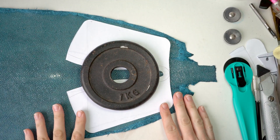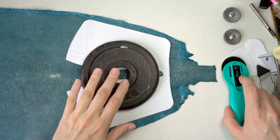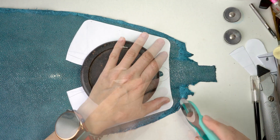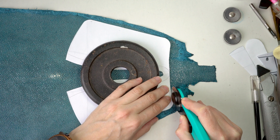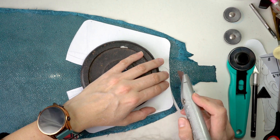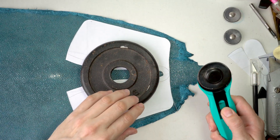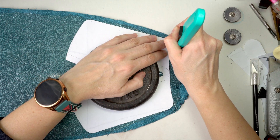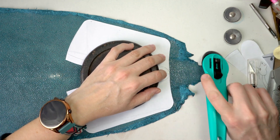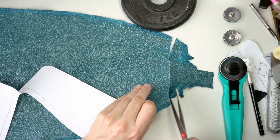Now for the nerve-wracking part: cutting out this really nice stingray leather. I'm really nervous I'm going to mess it up. I tried my rotary knife — it is cutting — then I tried a regular blade, but it's just not cutting. Back to the rotary knife. This is so hard to cut because of the scales; it's just not going through cleanly. Let's take this off and try scissors.